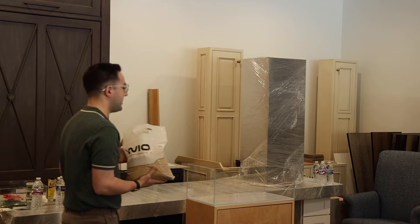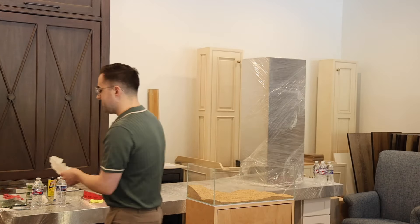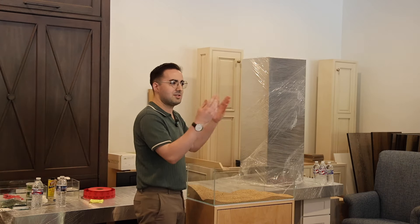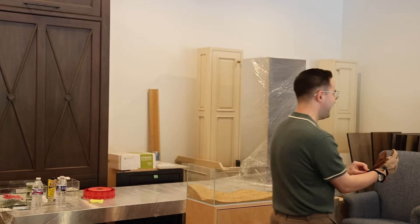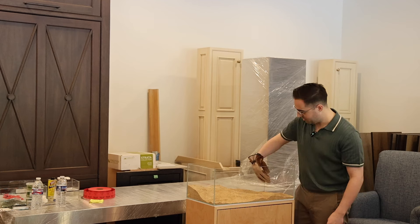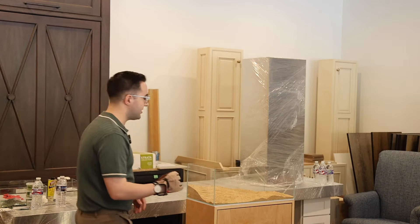We've got some canyon sand. Usually I'd be using some sort of aqua soil, but personally I use very bright lights, a lot of CO2, and I have a lot of plant growth. I didn't want to go that route just in case one of you doesn't have all that equipment. So we're doing more of a hardscape-heavy, lightly planted aquarium that's going to be very good for low-tech. There's only one, maybe two plants I'm going to use because it's going to be very mountainous in style.